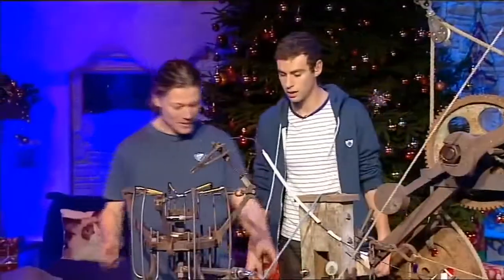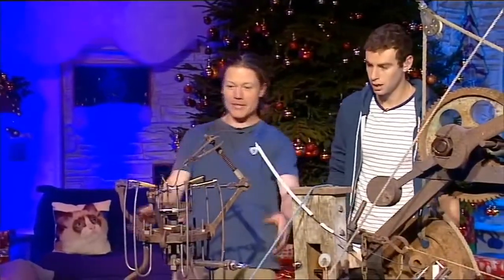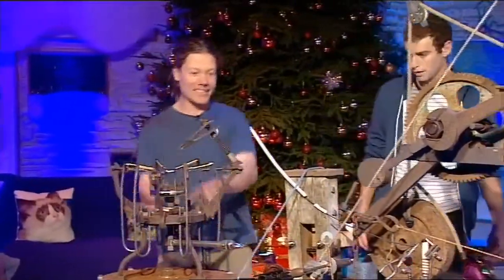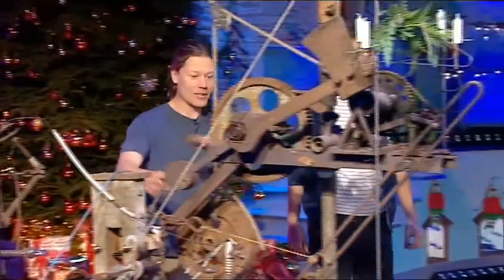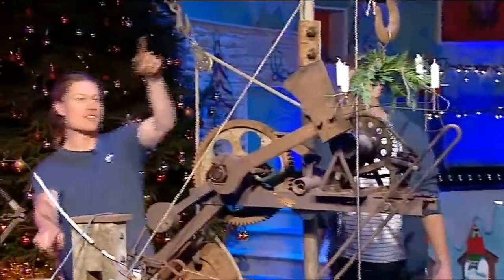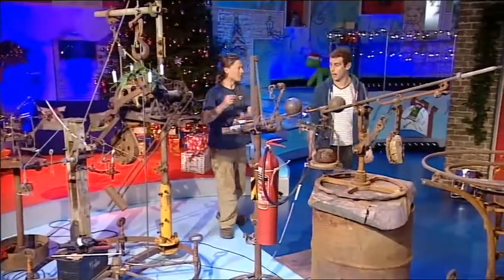You're going to plug the welder in here, which will electrify the pencils and heat them up. That will jet smoke and flames onto your sacred Blue Peter badge, burns that, lights the candle, that cuts through the string, sucks your axe clock off, ticks around, cuts that, releases your advent crown — beautiful Blue Peter style.